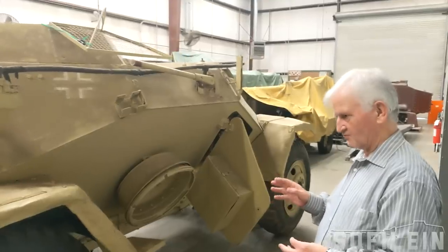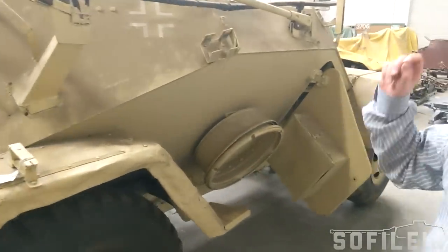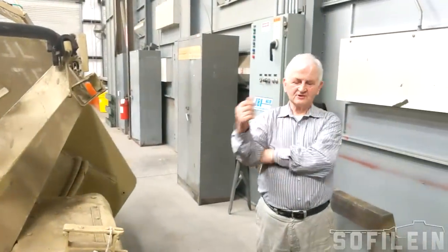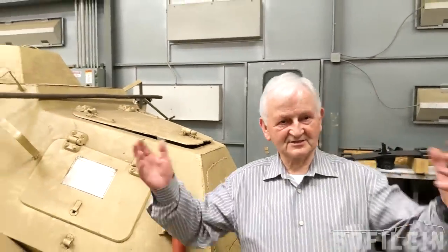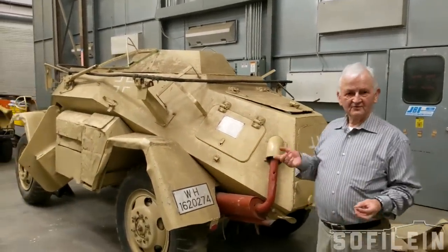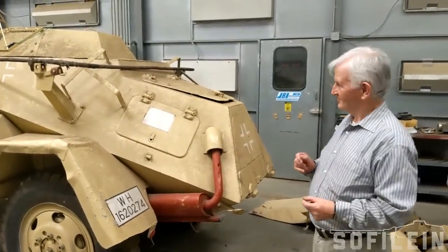This particular vehicle is quite exceptional in that we know its history, because the chassis number stamped into the chassis can be found in the records of a unit that served at Kursk in Russia. When they returned from Russia towards the end of 1943, they were supposed to hand over all their armoured equipment, but for some reason they didn't hand over their radio car — maybe because they considered it just a radio car and didn't think of it as heavy armour. So it stayed with them through Italy and then into France. It's remarkable to know the background history of a vehicle.